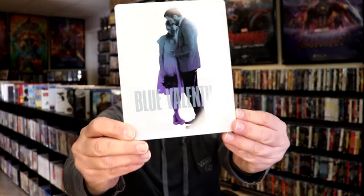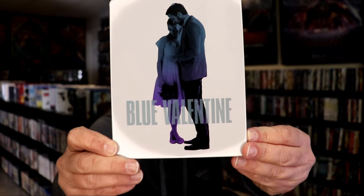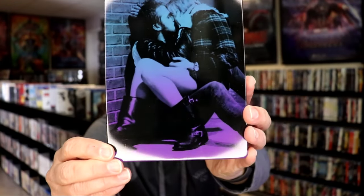I've got the wrapper off and the j-card removed. Here's the front of the Steelbook. It is a glossy Steelbook — no embossing or debossing. And then here's the back with all that gloss.